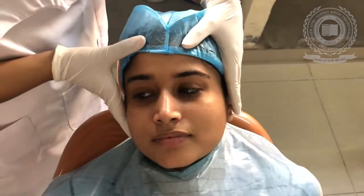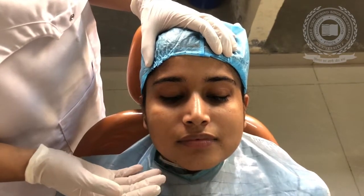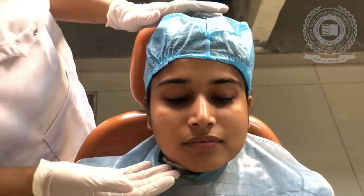Today I am going to demonstrate the fabrication of facial molage, which is very necessary for fabrication of any kind of maxillofacial prosthesis — maybe ear, nose, or any lost part of maxilla or mandible. Accurate facial molage fabrication is very necessary. So, let's see the steps of how a facial molage is fabricated.